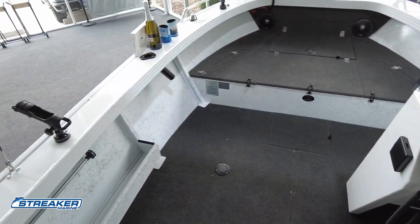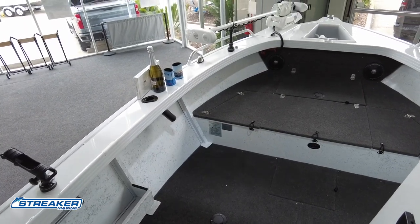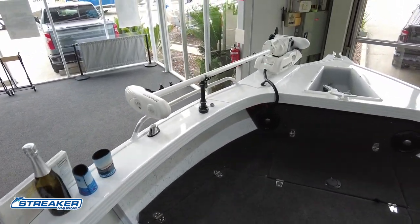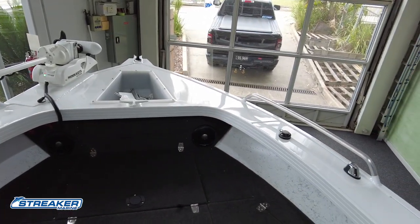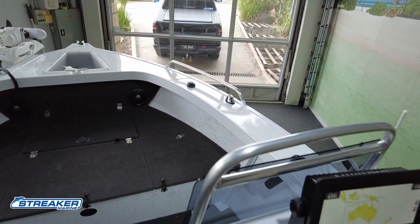There are another two rod holders at the front — one is being utilized right now to hold the Minn Kota, and the other one is up front provisioned as a rod holder as we work our way back to the dash.